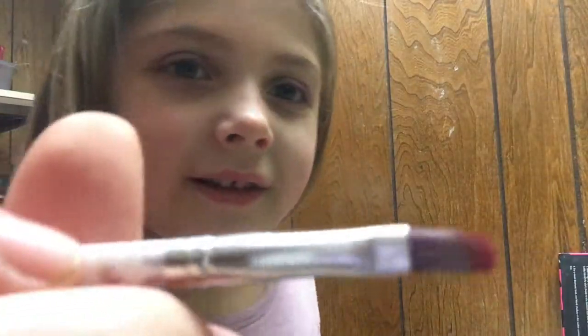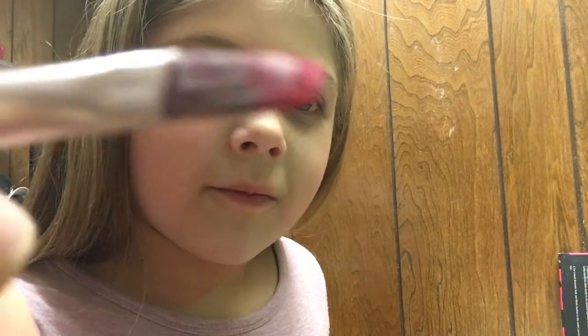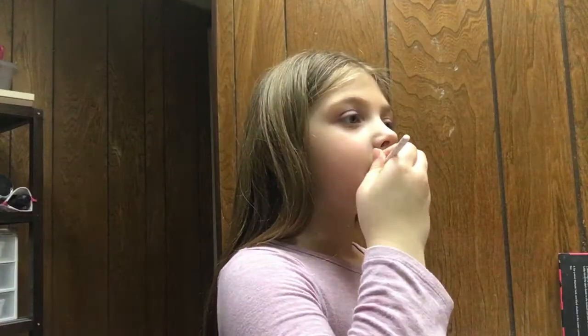Then what you want to do is put on some of your lipstick. Take your lipstick brush — I'm going with this red lipstick. Then you want to put on some of your glitter lip gloss.